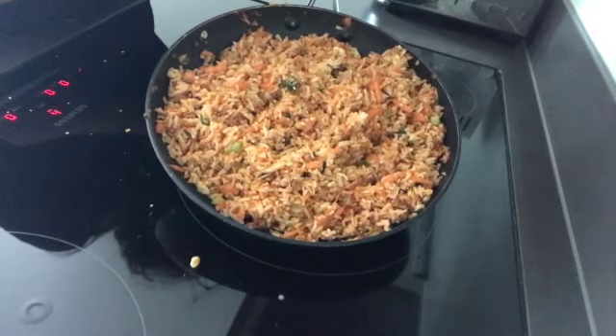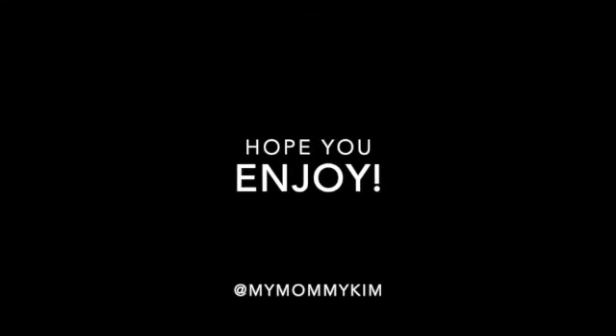This is your tuna gochujang fried rice. Let's put it on the plate.